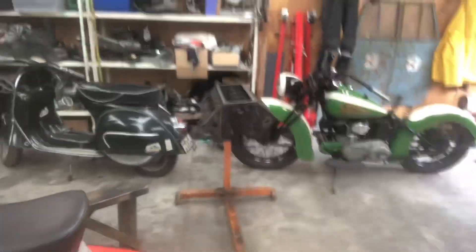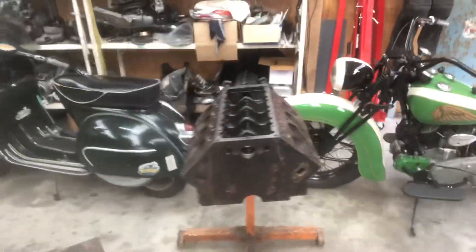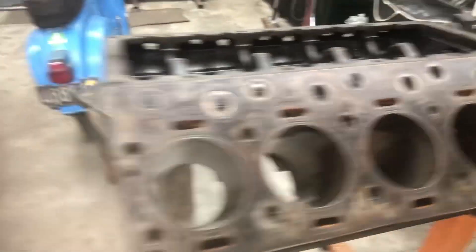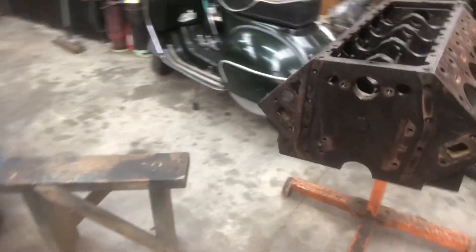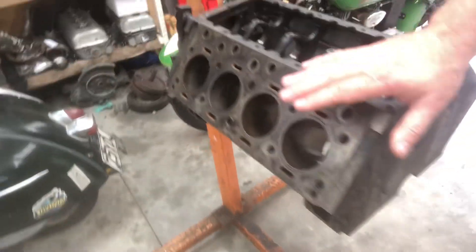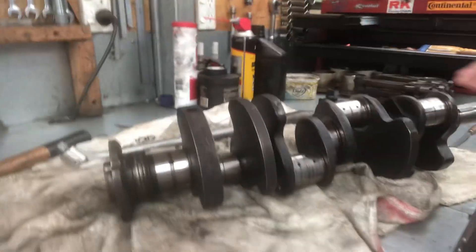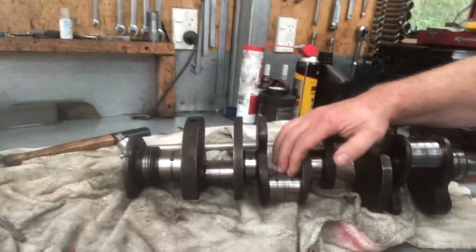The big thing you may have noticed in the background is the V8. We are completely stripped down to components. This block is ready to go to the engine reconditioner — we're going to have it honed. We've also got over here the crankshaft, and we're going to have the big end journals and the main journals ground, and we've got some new undersized shells.